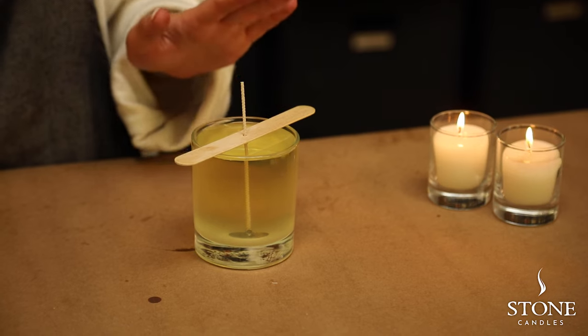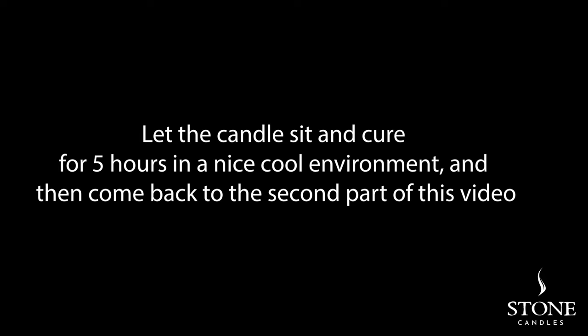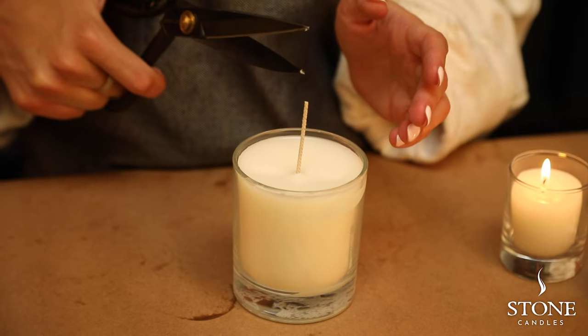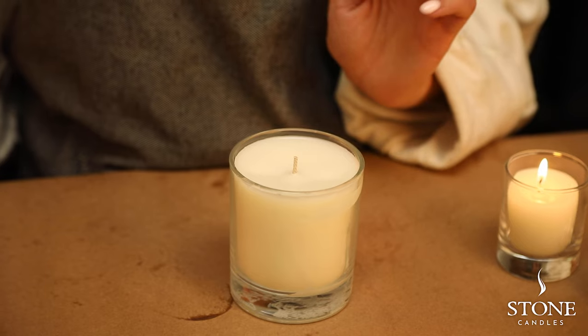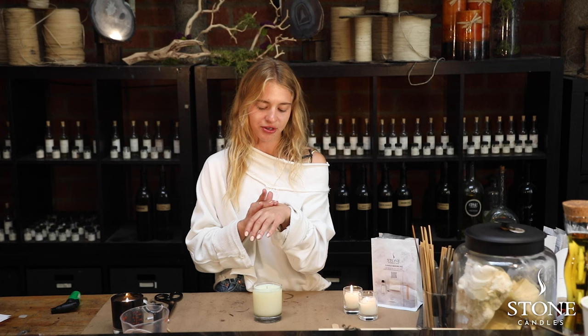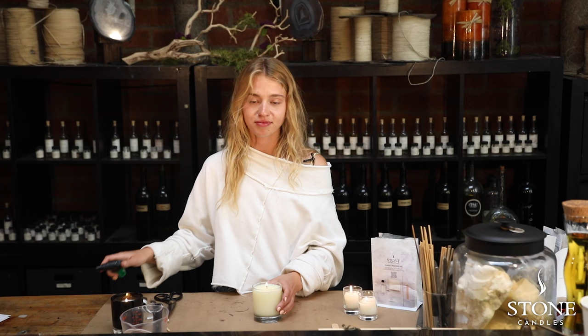Once you pour your candle, leave it at room temperature for about five hours in a safe place so it can cure. First, take off the wick holder, then use your scissors and cut your wick to one quarter inch. Once it's trimmed, smell it — you can test it as a hand lotion or body lotion. Enjoy the fragrance fully and light it and enjoy.